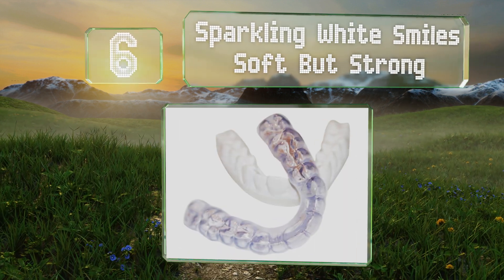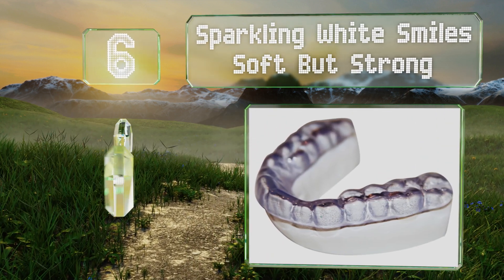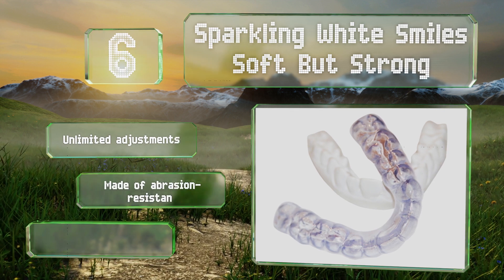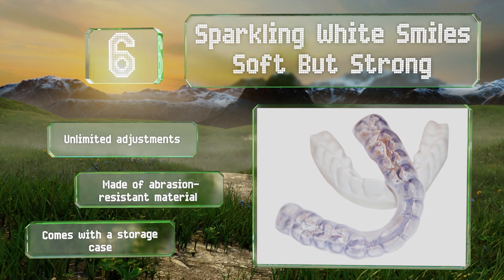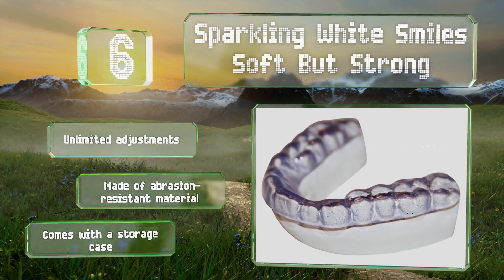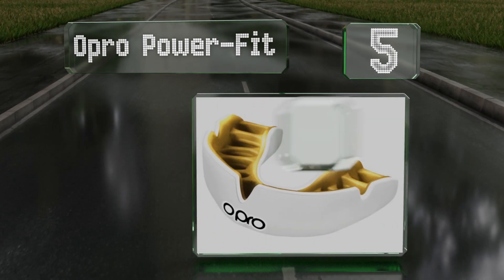Moving up our list at number six, with three millimeters of medium density cushioning, the Sparkling White Smiles Soft but Strong should do a good job of protecting your teeth from damage caused by grinding at night. It's handmade and personally fitted to match your bite, it offers unlimited adjustments and is made of an abrasion-resistant material. It comes with a storage case.